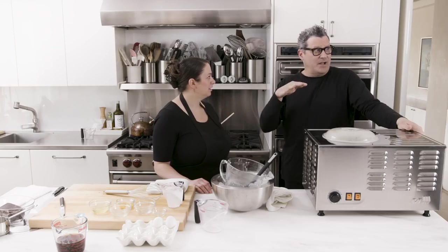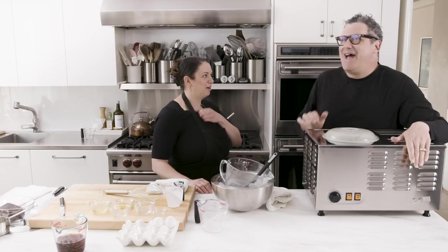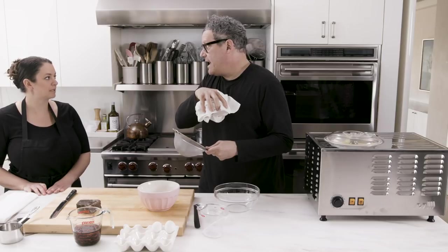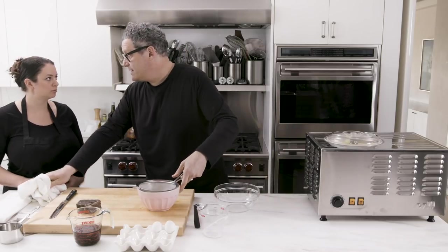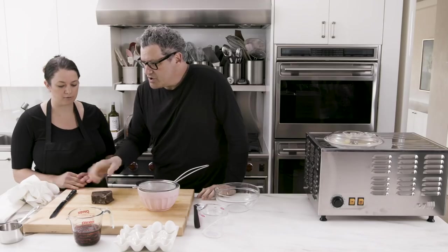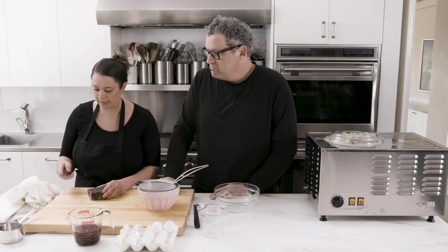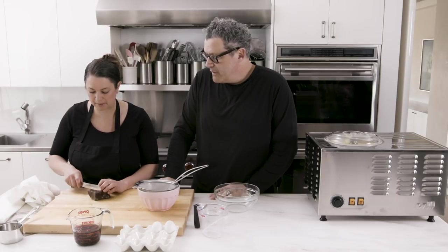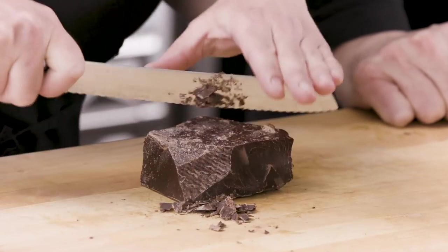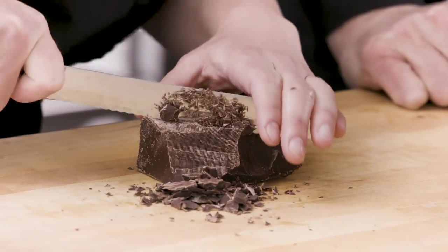And then the cherries — now you want to strain them. So they go through a strainer. You don't want them too rum-soaked for the ice cream because then it won't freeze properly. So you do that — just let it drain well. And now in the last seconds of the churning, now is when you put the stuff in so it mixes nicely. Put the chocolate in. These cherries in. It smells amazing.